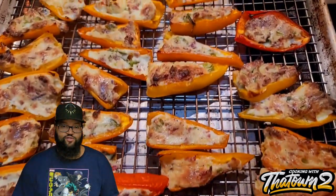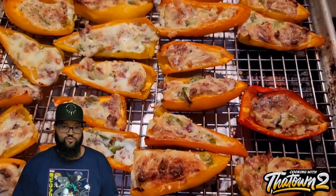Welcome back everyone! Today we're going to make some mini sweet pepper jalapeño poppers. Let's get it.